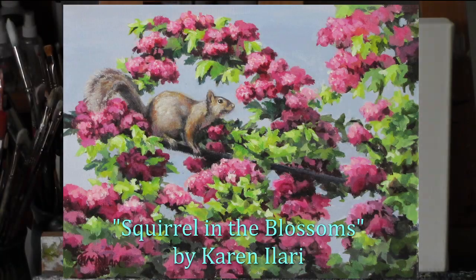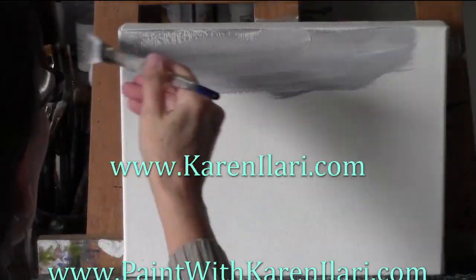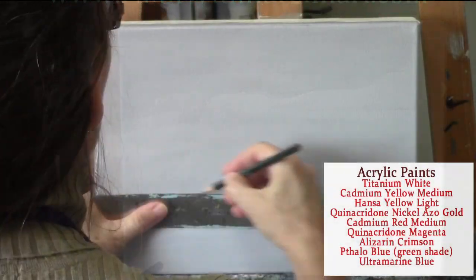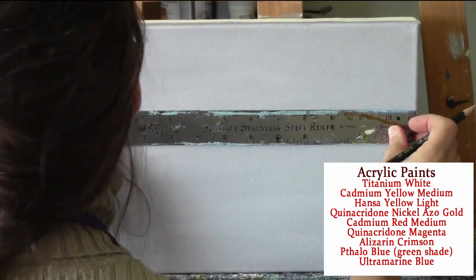Welcome. This is Karen Alari and today I'm going to be painting this little squirrel up in a blossoming treetop. I've had quite a few requests for both animals and flowers, so I thought this would be a good way to combine the two. I'll be taking it step by step so you can paint along with me today.